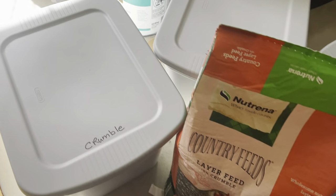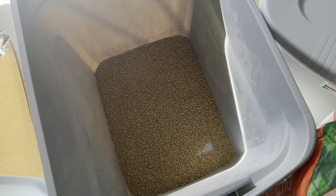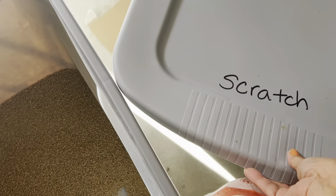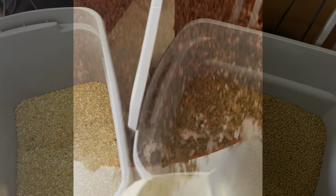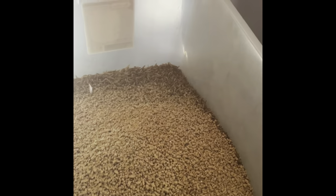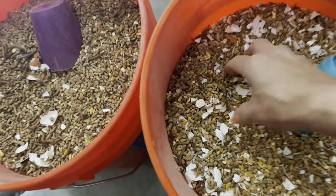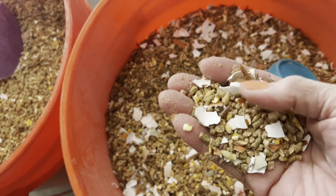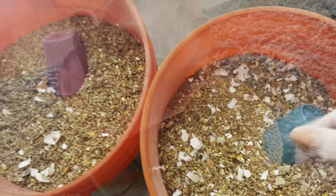Time to fill up the two chicken buckets with food — this is the crumble, the scratch, and the feather fixer. I think we forgot to get some worms because this one is almost out. Worms help to keep their feathers full and nice and keep them from losing them. Here they are with plenty of eggshells in it, because somebody was laying thin shells and we want to make sure they get nice and hard again.